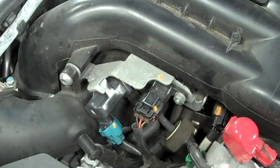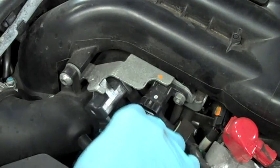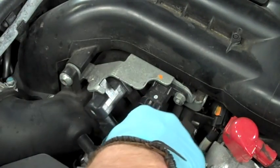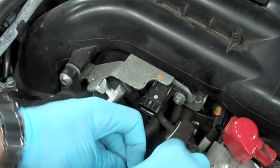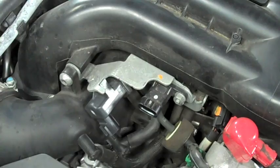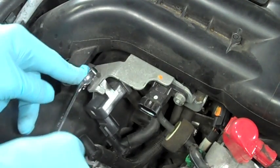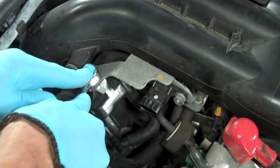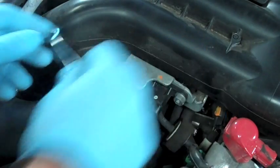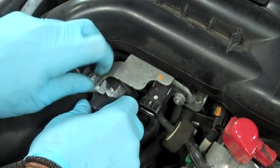Once this bracket is located, there are two electrical clips. We're going to remove both of them off of these two sensors. The one on the left is actually the OEM boost control solenoid; the one on the right is simply going to stay on this bracket for now. Once that's removed, we're going to take our 10mm wrench or socket and loosen up the bolt holding the boost control solenoid to the bracket.